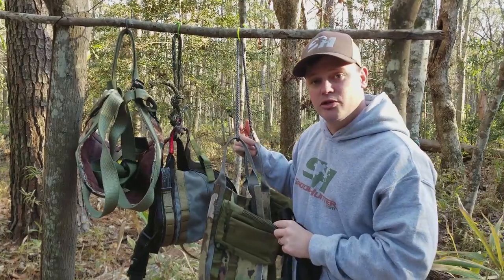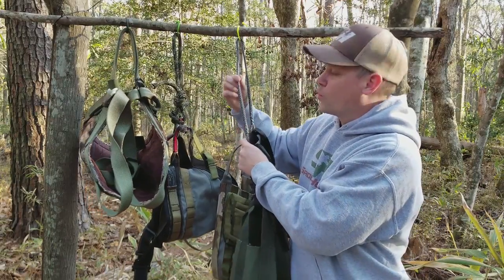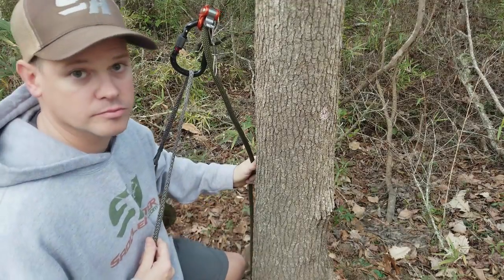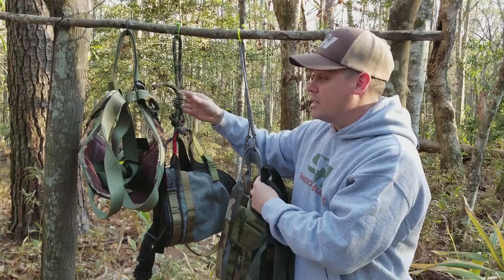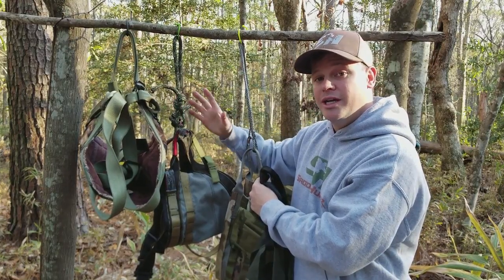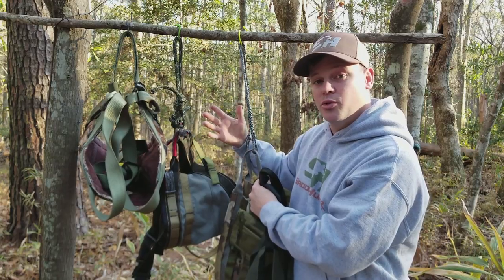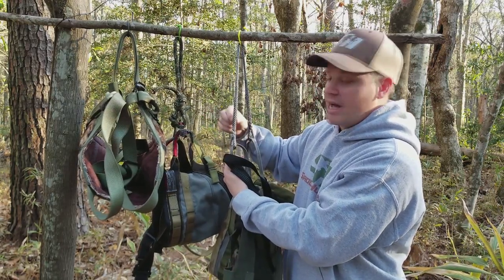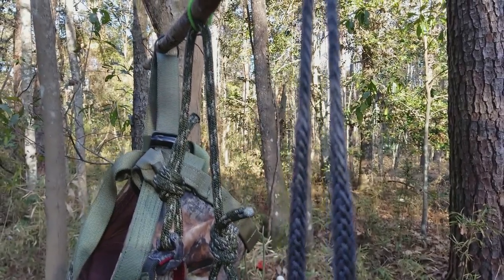This is the bridge I use on my DIY saddles. I made this saddle and I use quarter-inch Amsteel Blue — a very, very thin and slippery rope. There are no knots in this rope. Generally, when you tie a knot in a climbing rope it weakens it by some percentage — 30 to 50 percent, depending on the rope and who you ask. This bridge is spliced back into itself, so there are no knots. It's a little bit stronger and you don't lose as much strength in the rope.